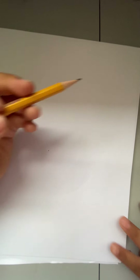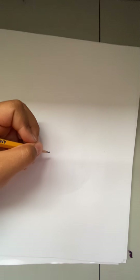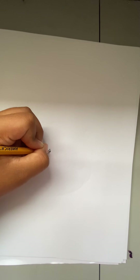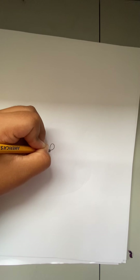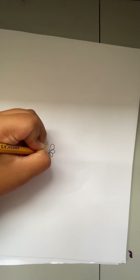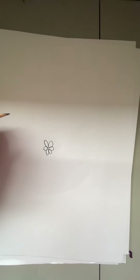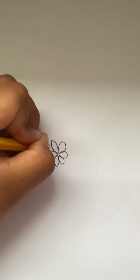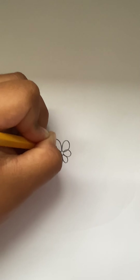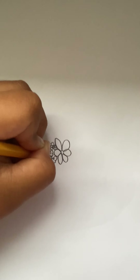There we go, so you're gonna start in the middle here and you're just gonna do that — you're gonna curve, curve, curve like that. I'll zoom in for y'all. And then you're gonna do little curves, tiny little curves.